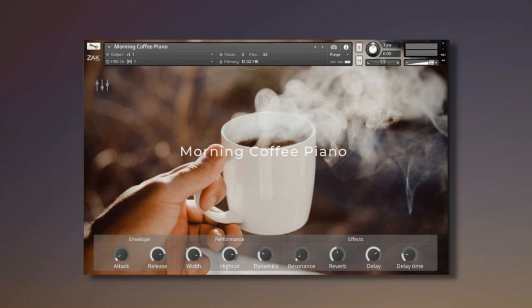ZAK Sound has announced the release of Morning Coffee Piano, a free piano library for Kontakt, based on a calm and smooth acoustic piano combined with an ambient texture and music box style instrument. On the main panel,